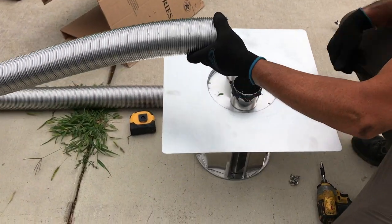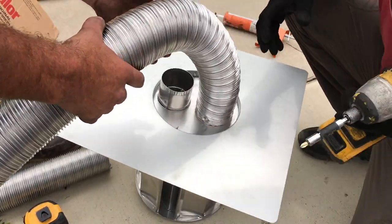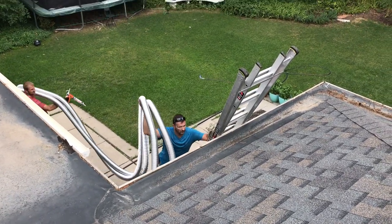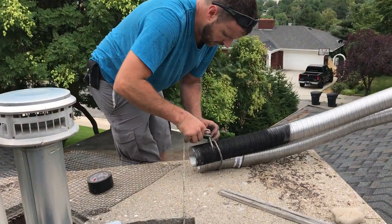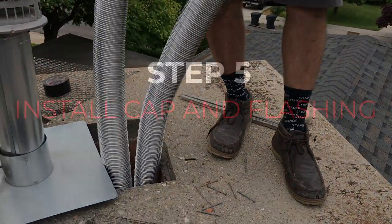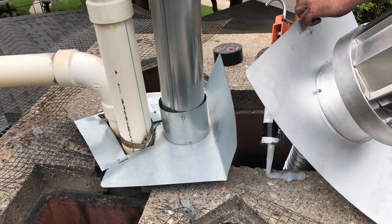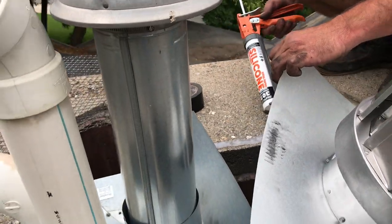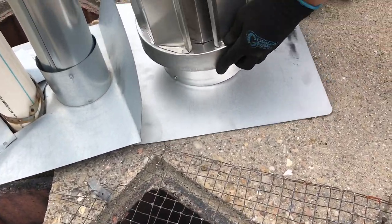We've got some high-temperature sealant and we're just going to put a few screws to hold it in there. Now we're going to bring it up on the roof and drop it down the chimney. We've got a little rope that's going to allow us to grab onto that to help guide the pipe down inside the chimney and around the damper. Once we've got the venting down inside, the flashing will just cover the top of the chimney and we're going to silicone it really good and lay the flashing down nice and flat.